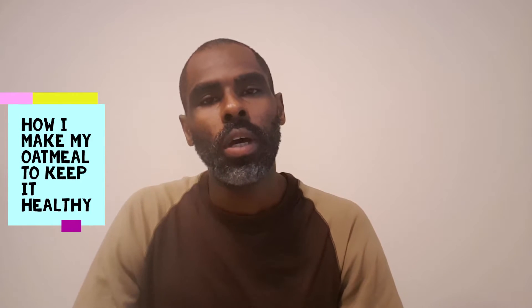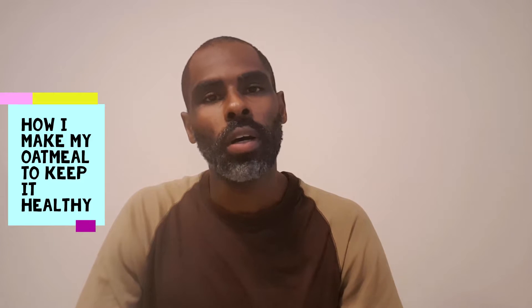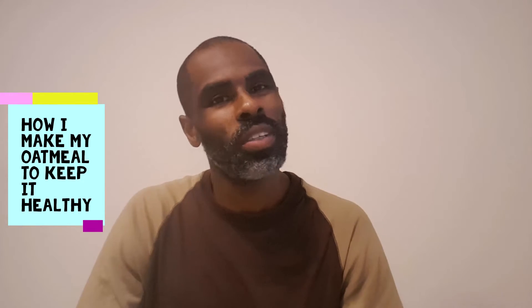Hey guys, in this video I'm talking to you about what I put in my oatmeal. Stay tuned.